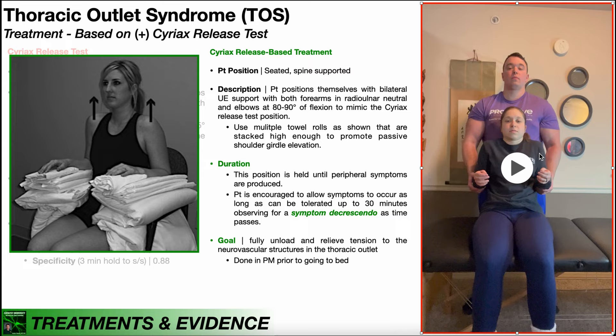You then lean the patient back about 15 degrees from vertical and passively elevate their shoulder girdles. It turns out that if this test is positive, there's a really good treatment based on this test position that the patient can do at home. This is the Cyriax release-based treatment, and you can see it in this picture — it's very similar to the actual special test.